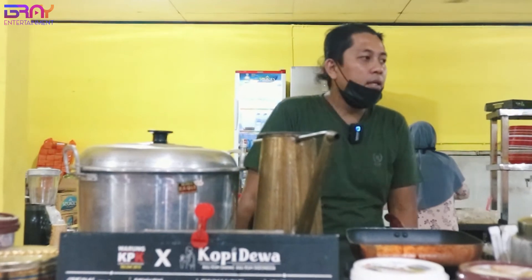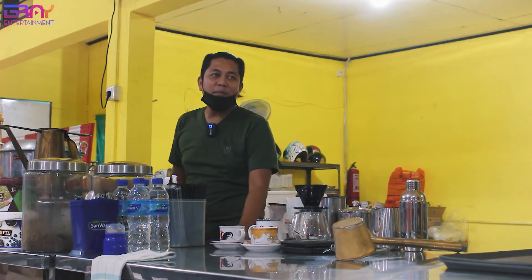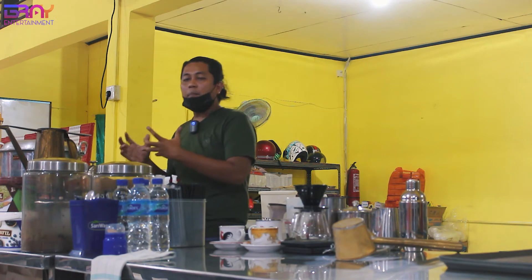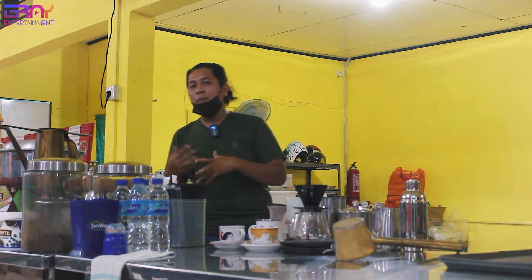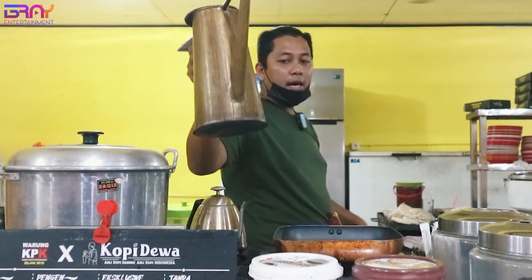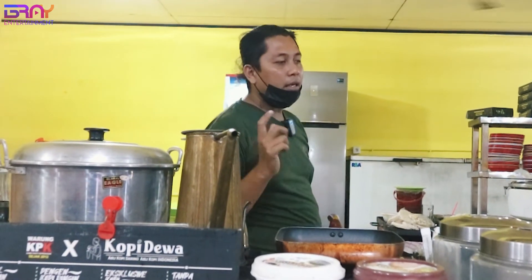Air, kalau main di tradisional ini, kayak kopi saring atau Vietnam drip atau V60, pokoknya sistem dripper lah. Harus punya panci buat menampung air panas, jadi biar cepat aja. Jadi kalau pas pengolahan dan lagi banyak orang, Mas Bray bisa cepat mengerjakannya. Kenapa ini harus di atas kompor? Karena kopi harus panas terus. Nanti dimatikan, nanti dinyalakan lagi — yang penting dia harus panas.